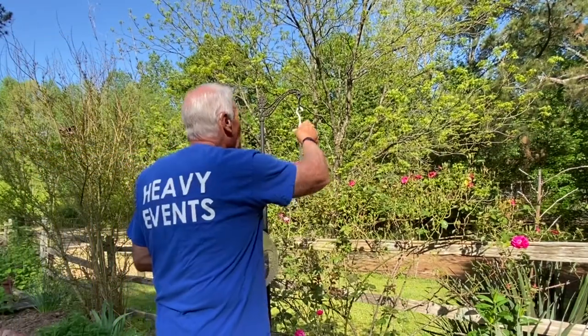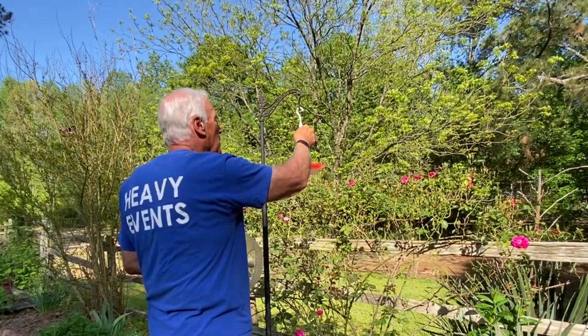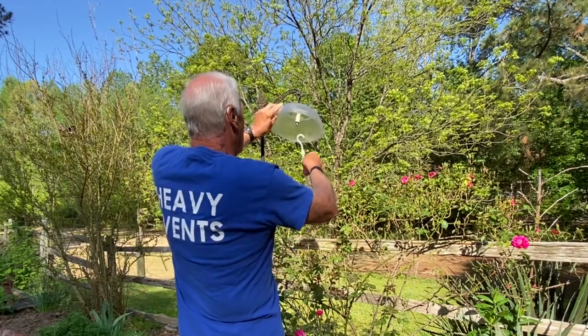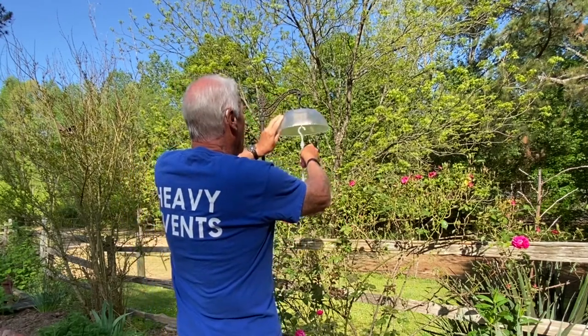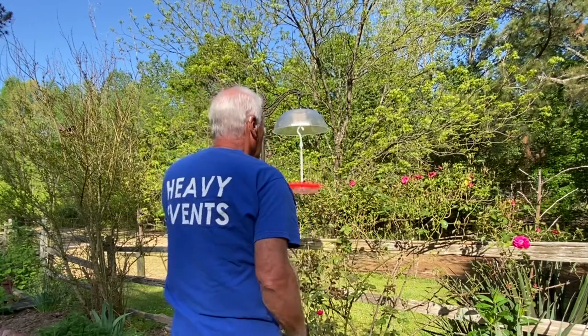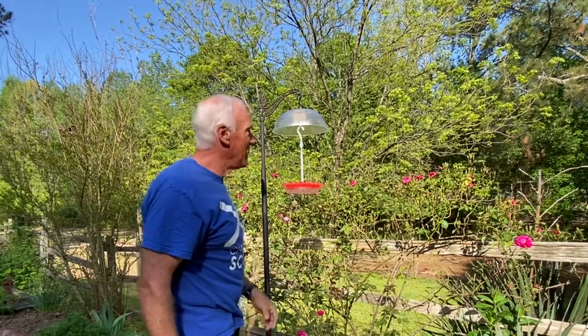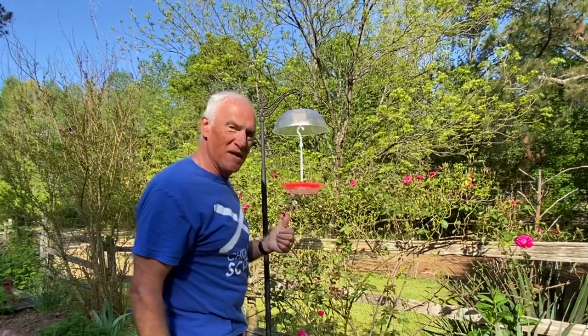Here's the hummingbird feeder, and here's where they're all perching. Take that off, put this eye bolt in there, and that eye bolt right there. I think it's going to work — time will tell. I'll put up my trail cam and we'll see.